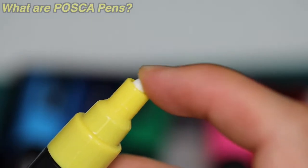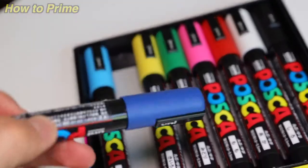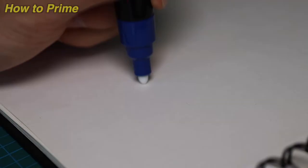My favorite thing about these pens is how easy they are to use — just give them a shake, pop off the cap, and you're good to go. You can write on any surface and you don't need water, a palette, or paint brushes — everything's just ready to use. To prime them, make sure the cap is sealed and give it a shake; this moves the ball bearing inside the barrel which helps get the paint flowing.